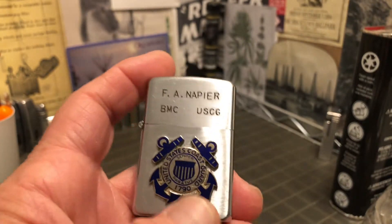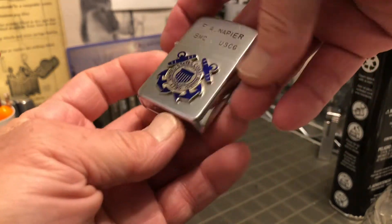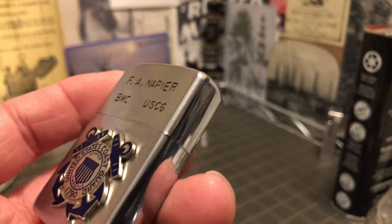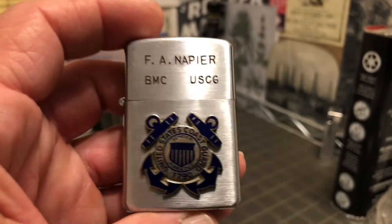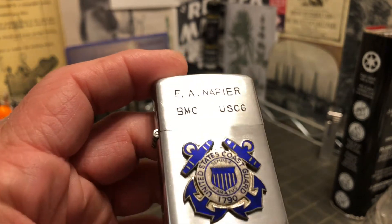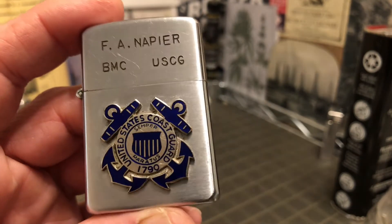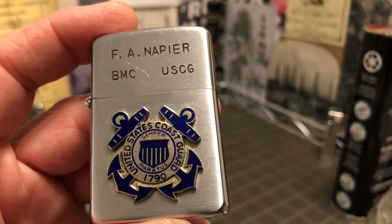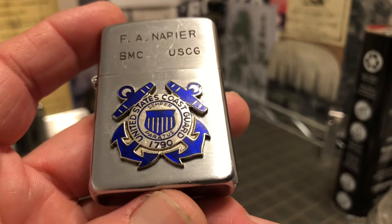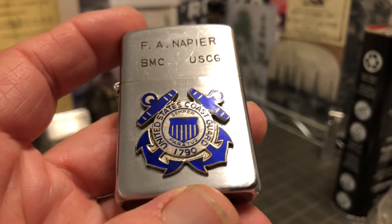I also looked up the BMC, which according to a list that came up when I Googled it, means Boatswain's Mate Chief Petty Officer. So I assume a BMC would be the Chief Petty Officer. U.S. Coast Guard is the USCG. And I would guess from that 1790 date that that is when the Coast Guard claims to have been founded.